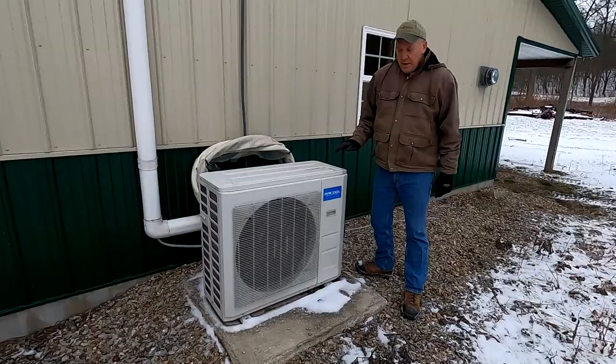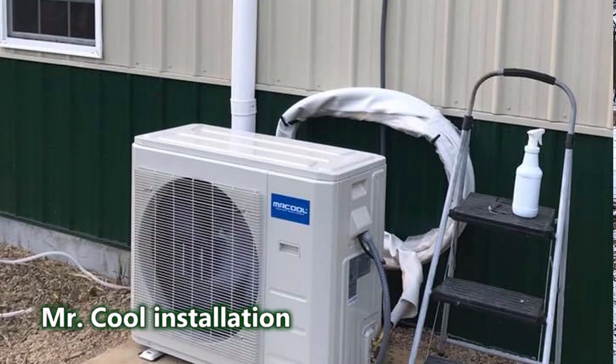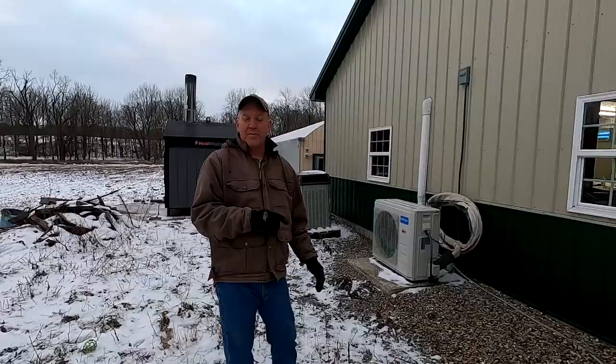This is the Mr. Cool system that I put in to air condition and heat the head house — it's like a heat pump. We wanted air conditioning in the head house, and the heat pump works really well around 50-60 degrees to keep the head house warm. It's just another backup system.